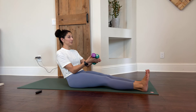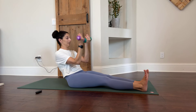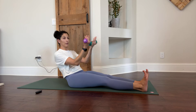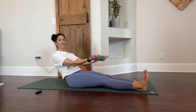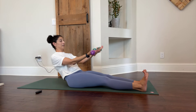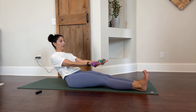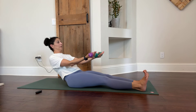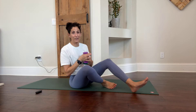We're going to switch weights and do some bicep curls from that same slight-bend position. Let's try to go up to 60 with these and then we'll finish it off. And that's about 60 of those — that's all we're going to have time for today. Thank you so much for joining me. Have a great day. Bye.